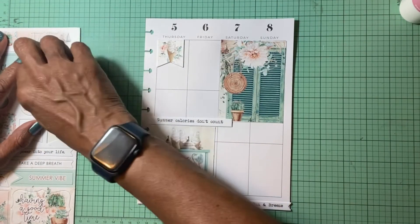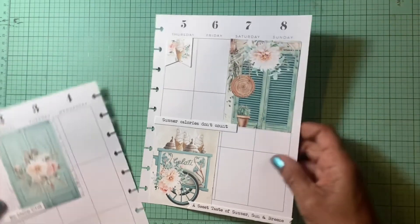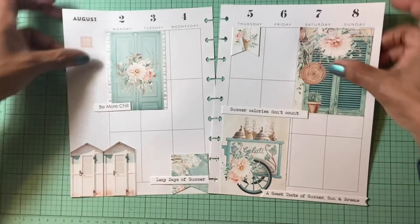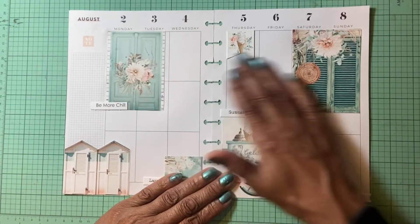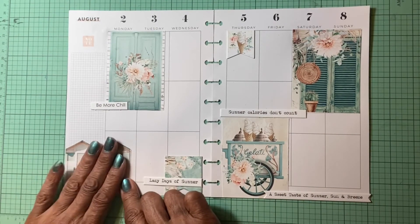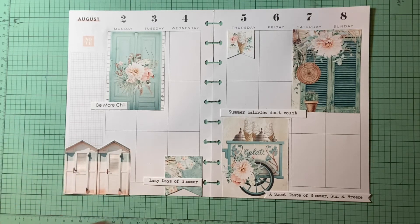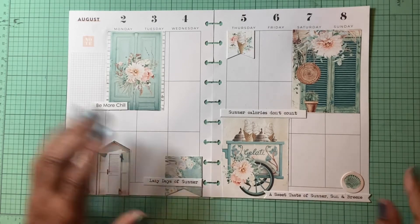Let's see how it's looking. I like this — I do. Tell me what you think so far. What do you think of summer? I like the colors of those doors and the shutters. I like the little ice cream truck, the lazy days of summer, the little huts — but it's missing something. Seems a little off balance to me. I think right here needs something. Let me put a little seashell right there. Okay, now it seems a little balanced.